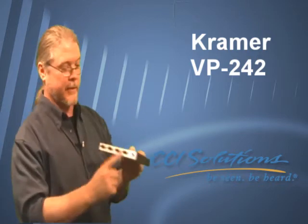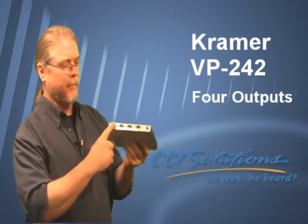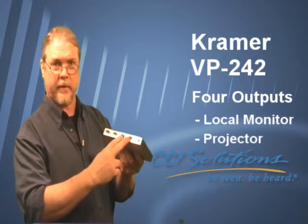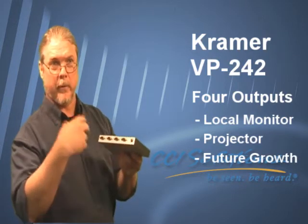Let me tell you why. First of all, it's active — it's got a power supply. It's got four outputs. The first output is for your local computer monitor, so you don't need to have the projector on when you're doing your setup. The second one runs a long distance. The third and fourth are for future growth — maybe for a nursery, a foyer, or a confidence monitor.